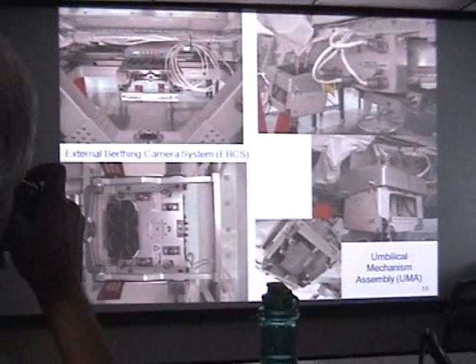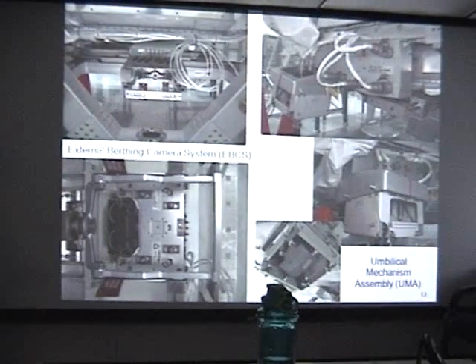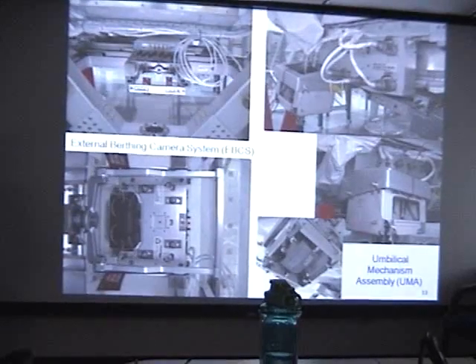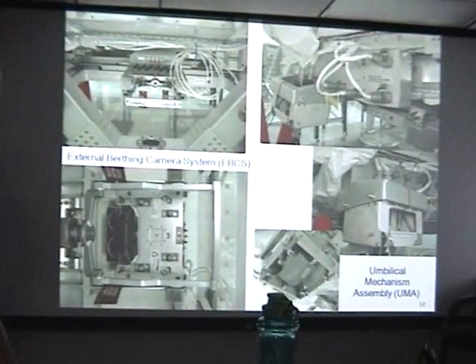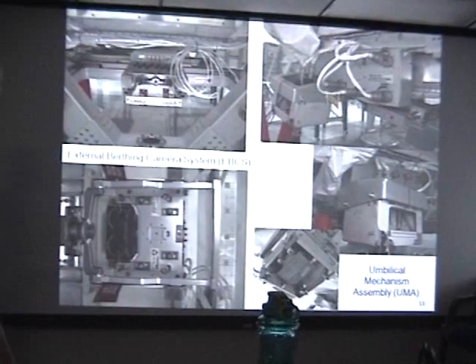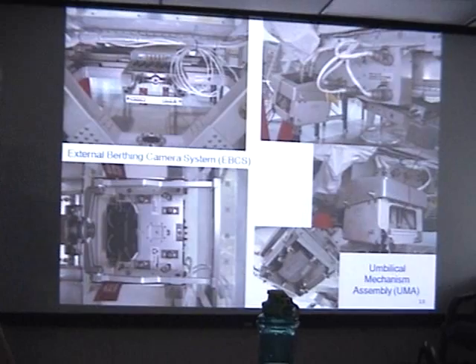There are many other components that we have to integrate with the payload to make it operate on the space shuttle and space station. One is the external working camera system, used to align the payload as it is berthed with the space station. There are two cameras located at the target so we can get properly aligned during berthing. There is also the mechanical assembly, which gives us the power, command, and data interfaces on the space station.